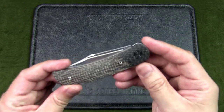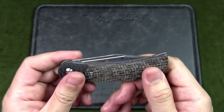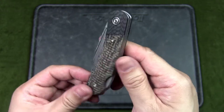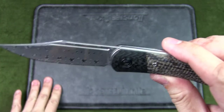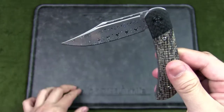This is the design I chose — the brown matrix micarta scale with the carbon fiber bolster. This is a lock-back knife with a Damascus blade, and it does have a half-stop as well.